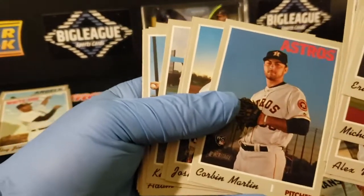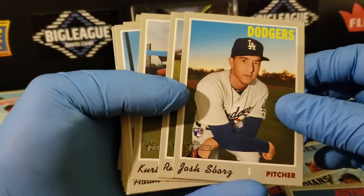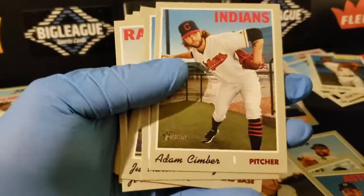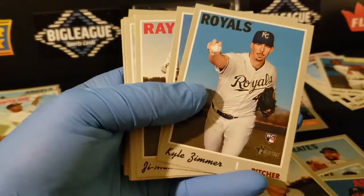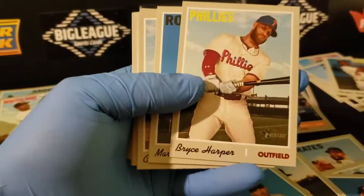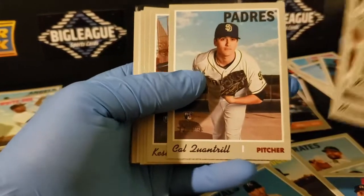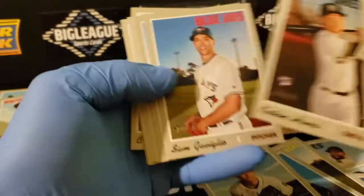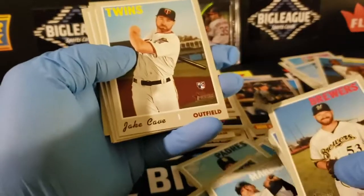Gordon Martin, gonna trade it already — this is part of the Greinke deal. It's a Borg. Another Harper. Here we go, nice card. Bishop, Cave.